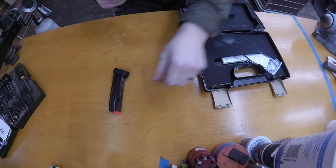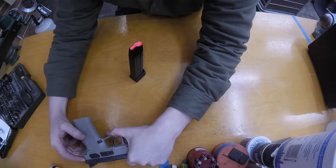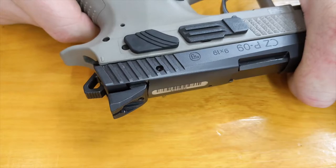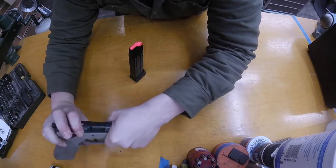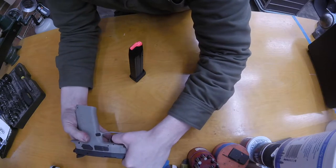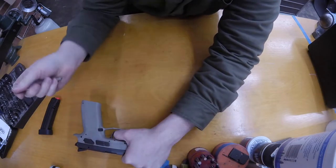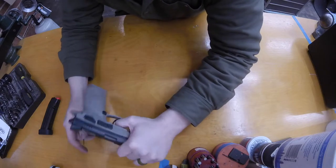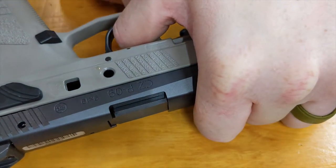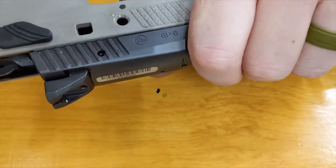Make sure it's unloaded, remove the magazine. On the CZ P09, you're going to line up this line with that line on the slide, like that. And then you have to push this takedown pin out — it's pretty stiff. I can't get it with my fingers, so a lot of people use the magazine. I don't do that because if you scratch the magazine, it's a customer's gun. So I just use a pin, push it out. You can also tap it out with a hammer. It flies across the room. Now you're going to slide the whole slide off the front.